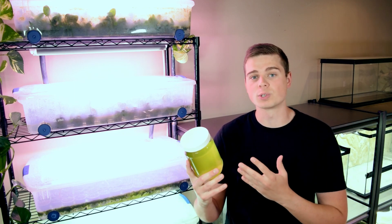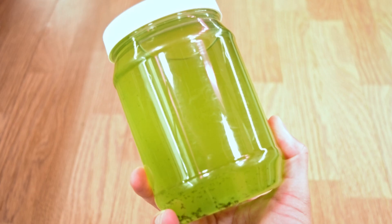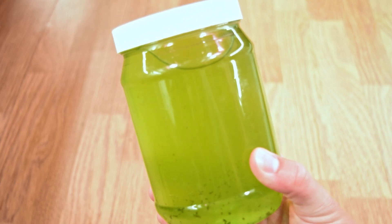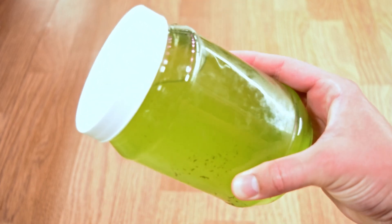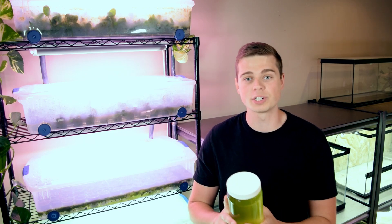Green water is such an amazing resource we have as aquarists because it is some of the best live foods that we can feed to baby fish, or we can culture green water so that we can grow other types of live foods such as daphnia, which provides a really nutritious food source for all kinds of fish in our hobby.